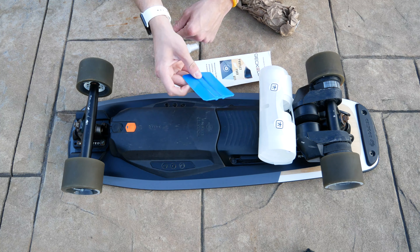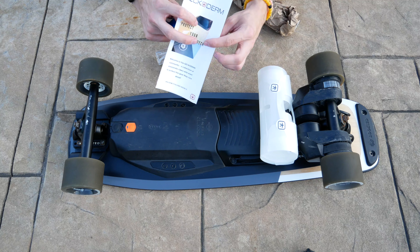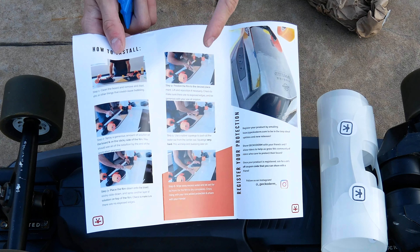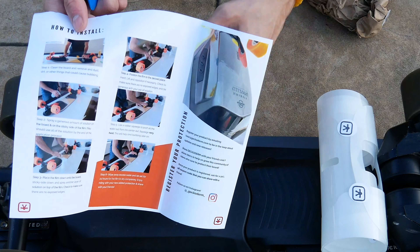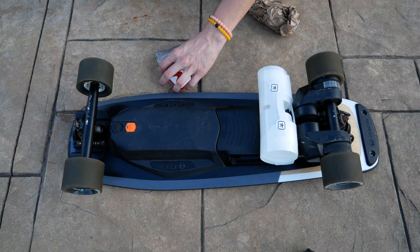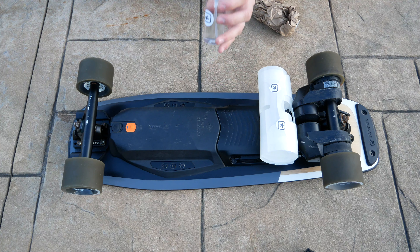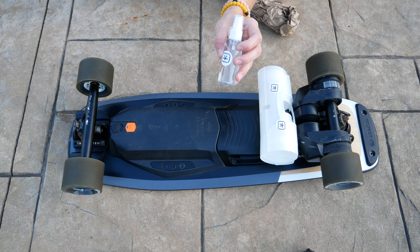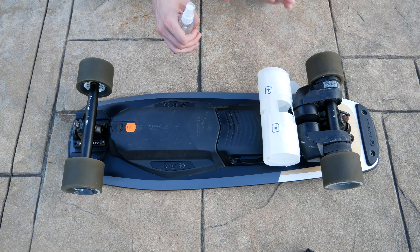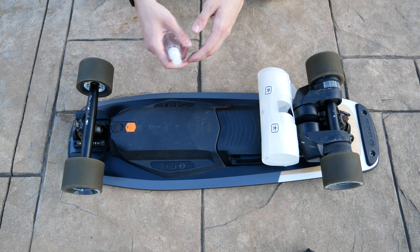You also get a squeegee for wiping down on the board when applying the skin. You've also got an instruction manual that covers pretty much everything I'm going to go through, though it shows a regular Boosted longboard rather than the Mini X — which is primarily why I'm making this video. It also comes with a free sticker, and then it comes with some Geckoderm solution, which you use to apply the skin because it's a wet application skin, making it much easier to position and move around.